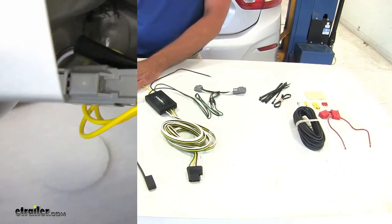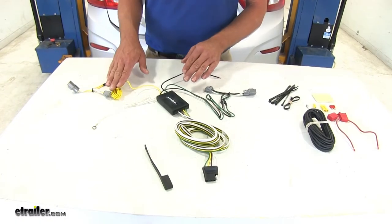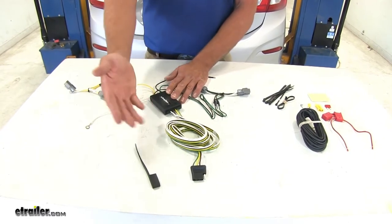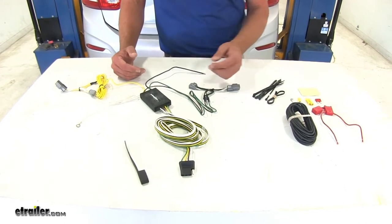The yellow one is going to go over to the driver side. It's going to bring those signals in so when the car's blinker is on, the box recognizes that and it's going to convert that signal into a usable signal for the blinker on our trailer — running lights, right turn, left turn, or brake.